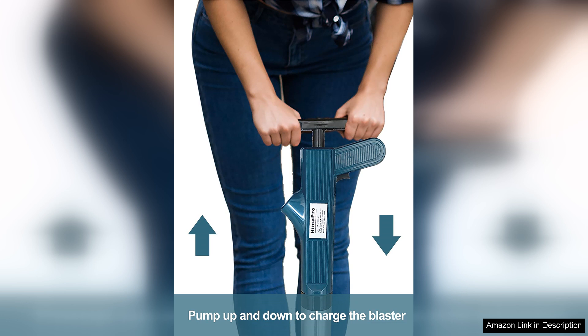In conclusion, the Himapro High Pressure Toilet Plunger Air Drain Blaster Kit is an outstanding product that combines functionality, efficiency and ease of use. If you're tired of ineffective plunging methods, this tool is a game changer that I wholeheartedly recommend.